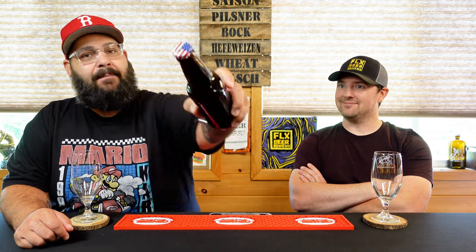Hey gang, FLXBeerReviews back again with another episode of Homebrew Buddies. This is where we get some homebrew from people and we try it out. I don't know what we think of their particular homebrews, but sure. So this particular bottle of beer with a nice American flag cap here.